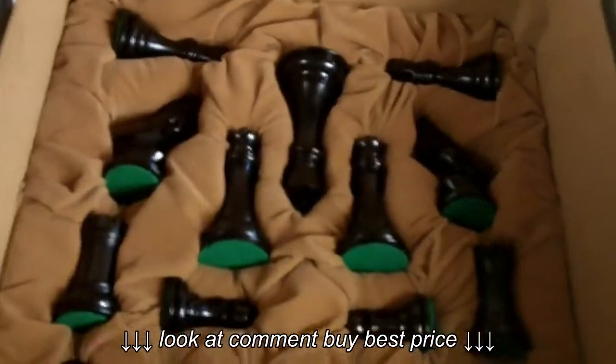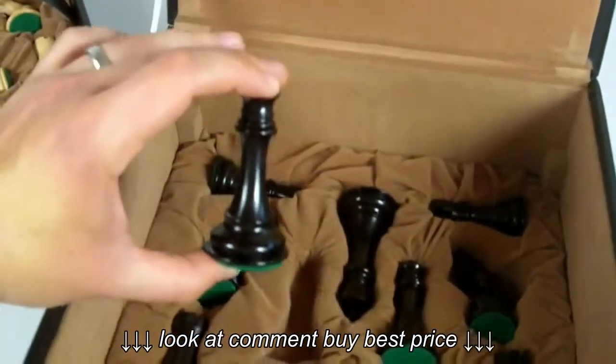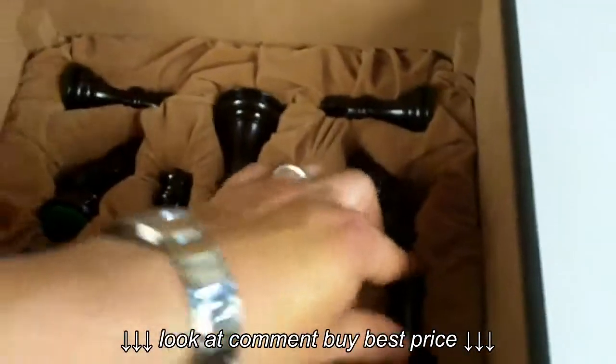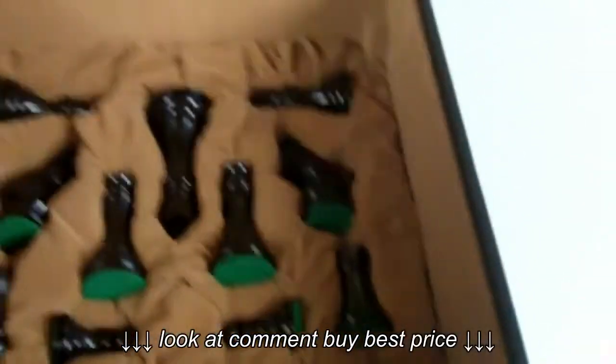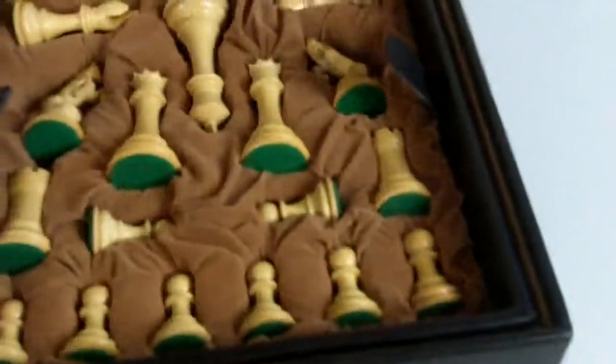The ebony pieces here are also felted with green felt bases. All the pieces fit snugly in there, securely, so it will not rattle inside the box when it's closed.